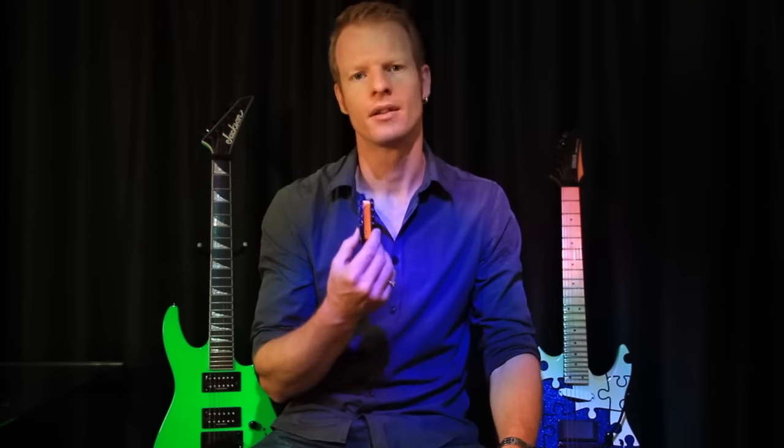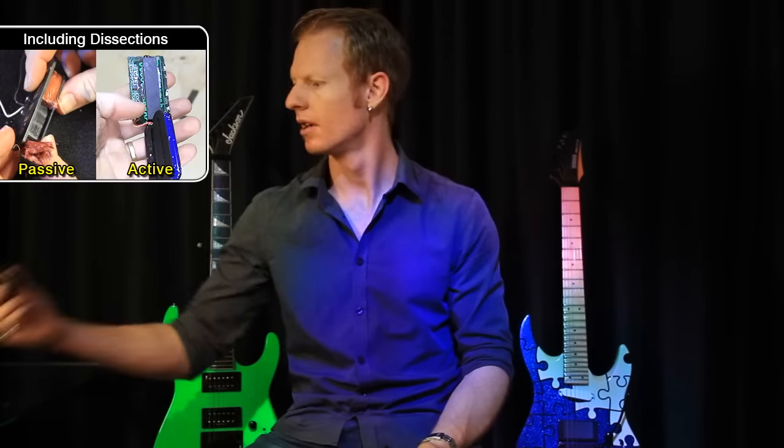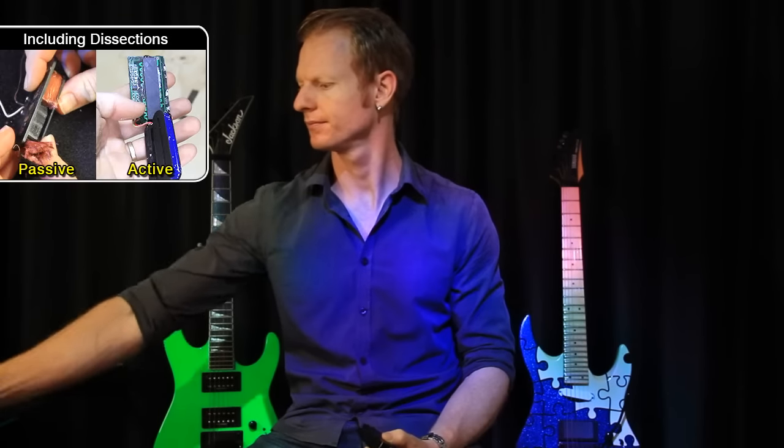But this video is really to give you a better understanding of what it is that you're going out to buy, or giving you a better understanding of what pickup might suit your playing or suit your guitar better. So I'm going to be covering passive pickups, active pickups, humbuckers, and even a quick reference to blades in there.